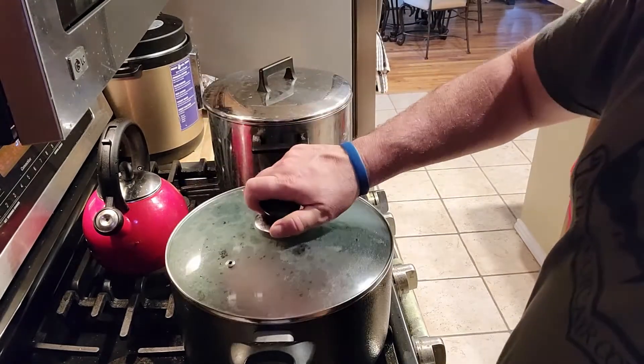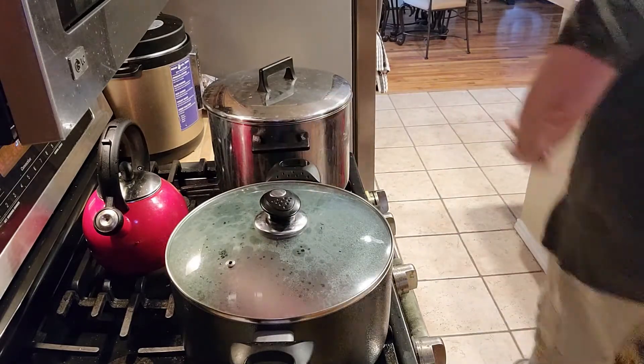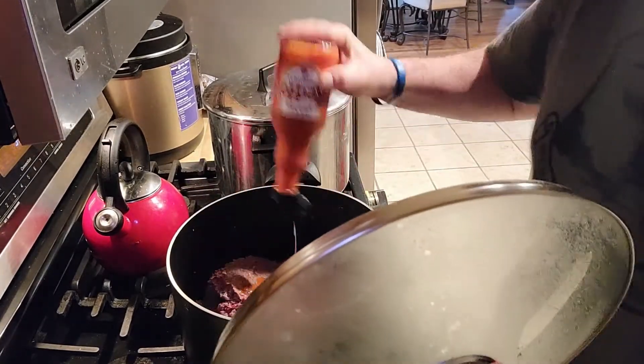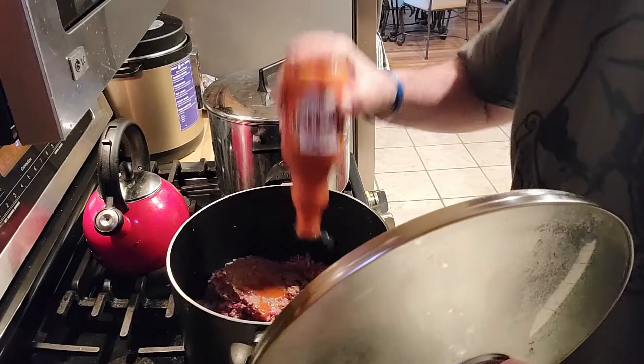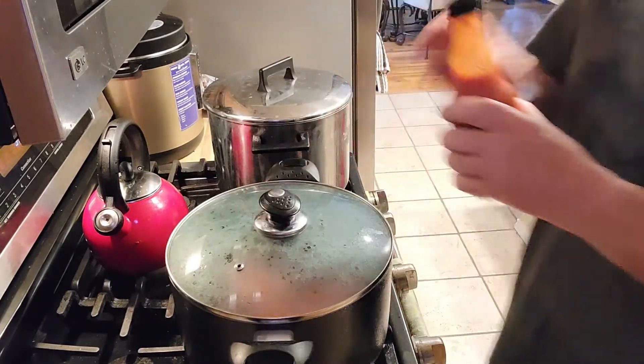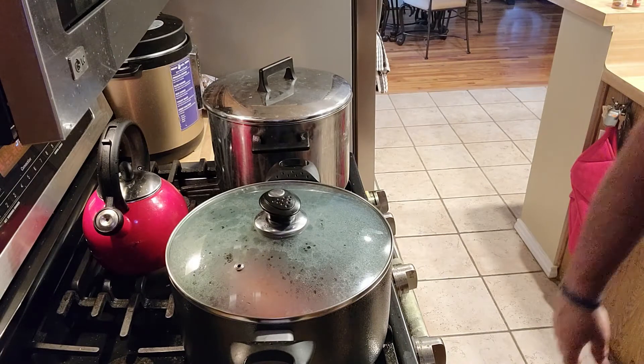You know what would be good in here? Frank's. Oh yeah, that's exactly what we needed — some Frank's. That'll give it a lively taste.